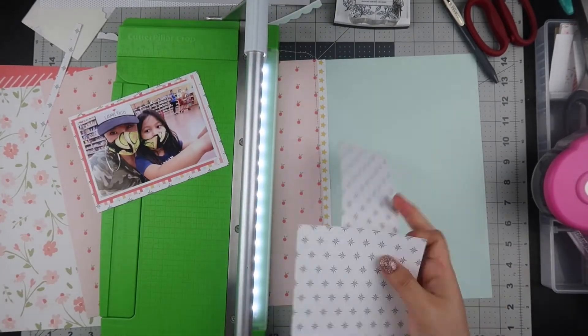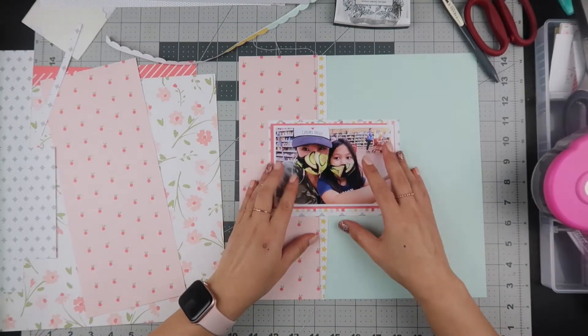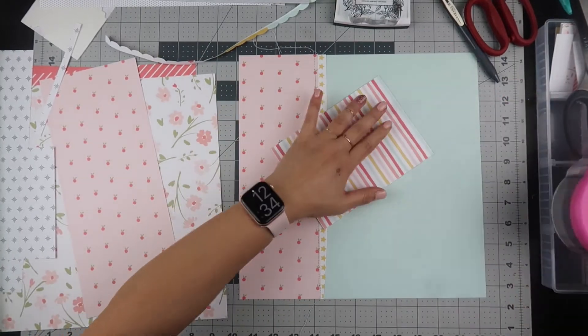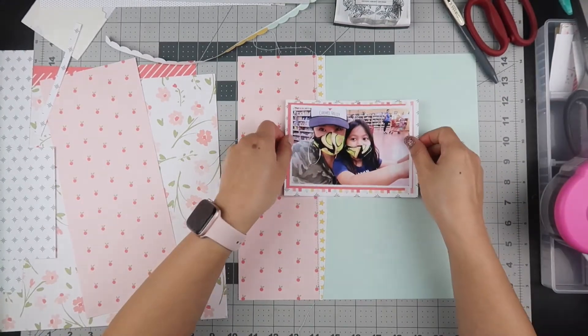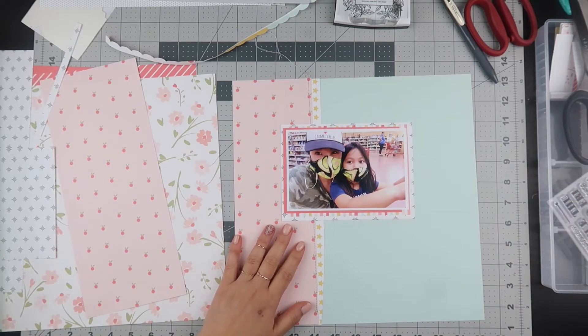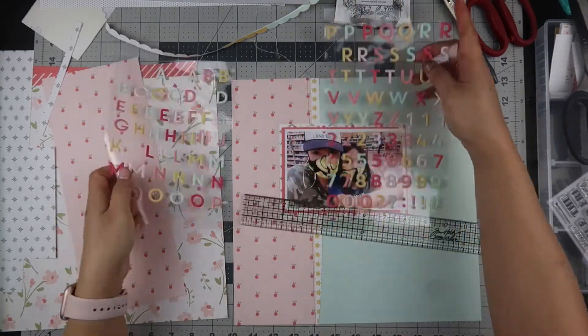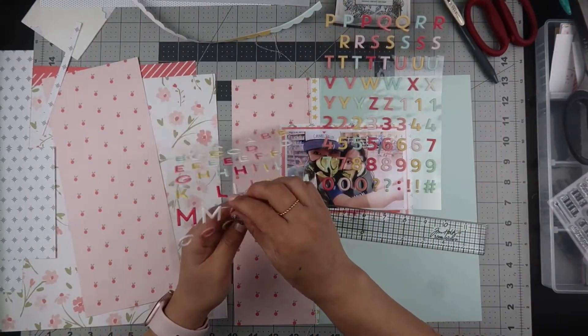This is the third layout I'm doing with this kit and I'm already running out of embellishments. I try to just use the embellishments that come with the kit so I'm not always going off looking for other scrapbooking supplies. I've managed over the last year and a half to only purchase kits, so I'm not purchasing a lot of new scrapbooking supplies.